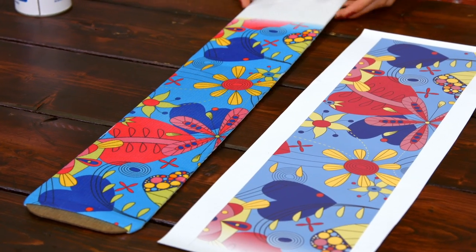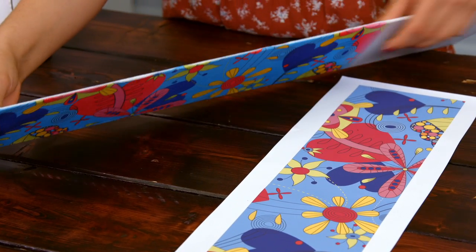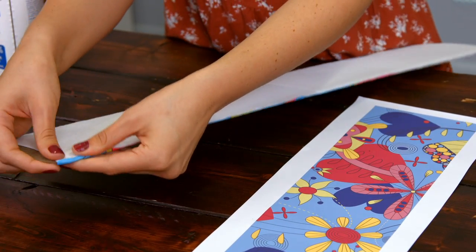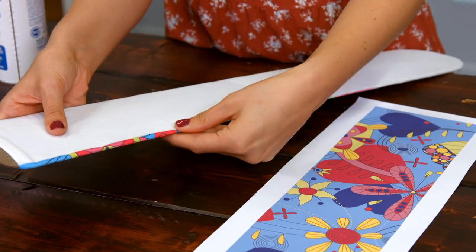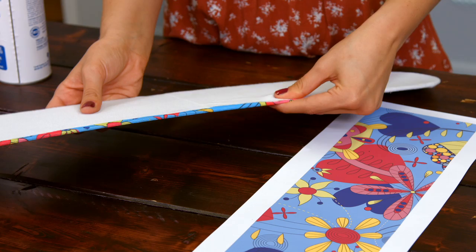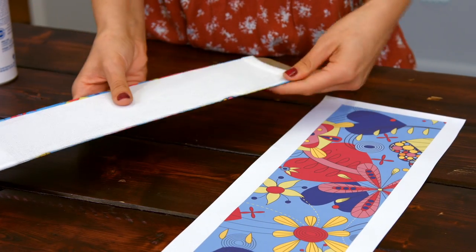To get started on our second side, we want to take notice that there is a white edge along the side of our jig from where we just pressed the first side. In order to get this blended, we're just going to slide the colored side ever so slightly onto the white side so that there's not a crease. You're going to do this all the way down and on both sides.